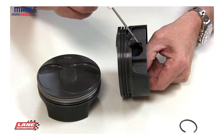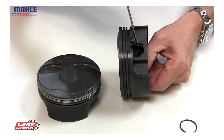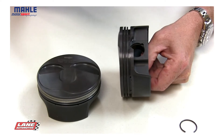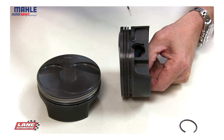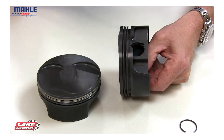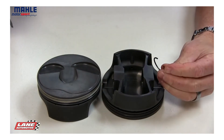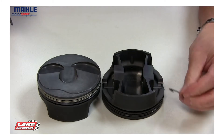Moving on to the pin bores — the pin bores are machined on specific pin bore equipment, CNC machined square, eliminating the need for any finish honing. All the pins are retained by race-proven round wire locks.